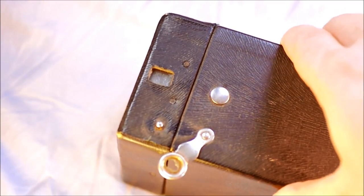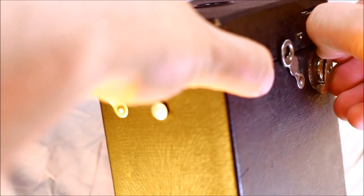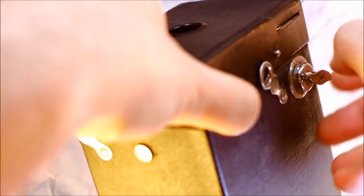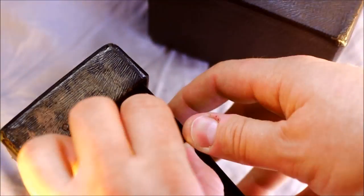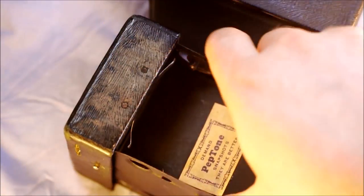Through the magic of editing, you open the hatches — it's just too difficult to do on camera. Pull out the screen. Once you've taken your entire roll and advanced it all the way, simply go to the bottom of the camera and unload your film.